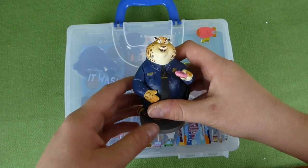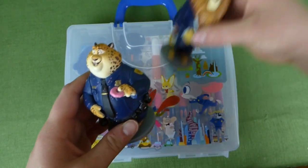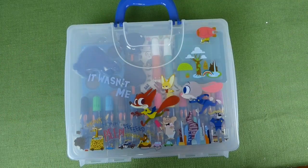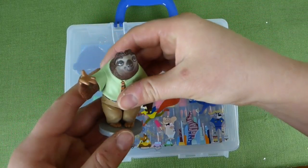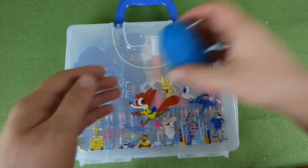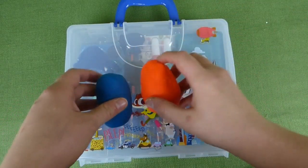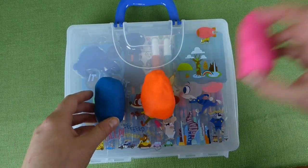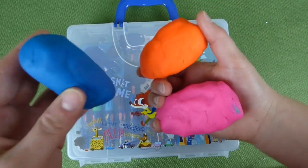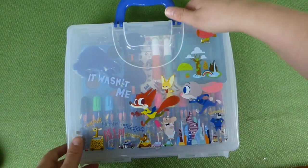We've already done the video of the cool figurines — here's some of the figurines, you'll have to watch that video, I'll put a link at the end. And there is Flash! At the end of this video we will open three Zootopia surprise eggs, so you have to stick around and we'll see which figurines are in here.